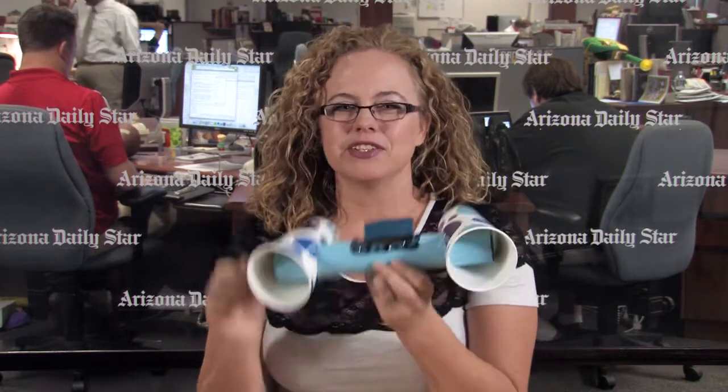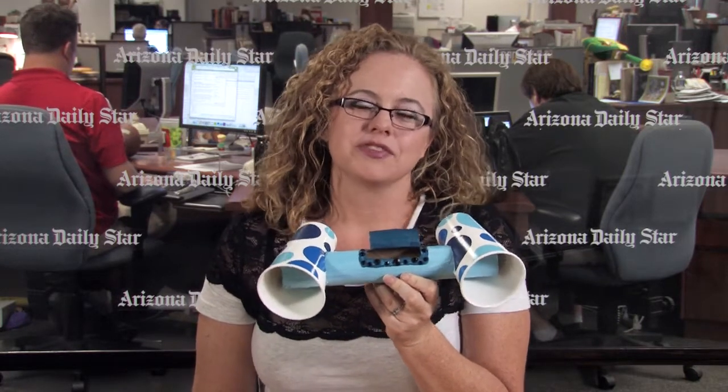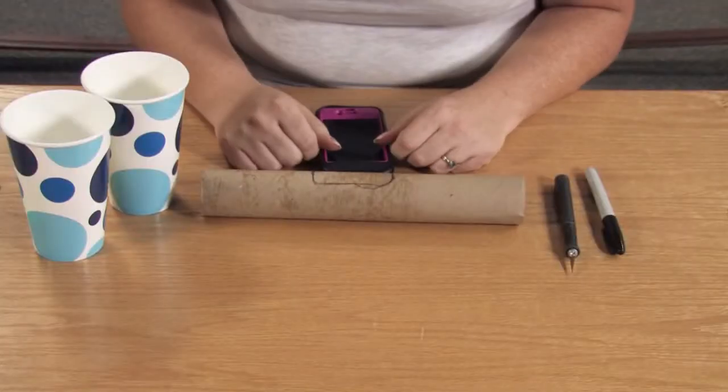But it's really cool if you're sitting at your desk and you just want your iPhone to be a little bit louder without having to put in earbuds. Plus you can paint it and add sparkles like I did, so it's really fun. It's free to do unless you have to buy cups, and it's something cool you can do with the kids. So let's get started on our demonstration on how to do it.